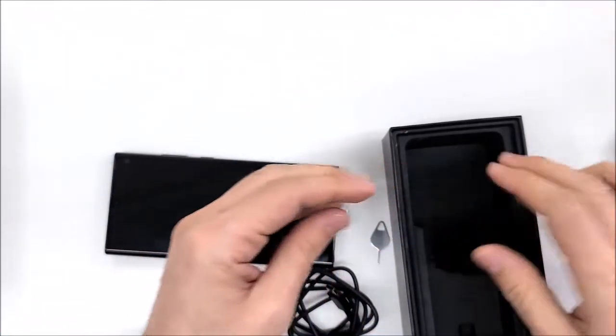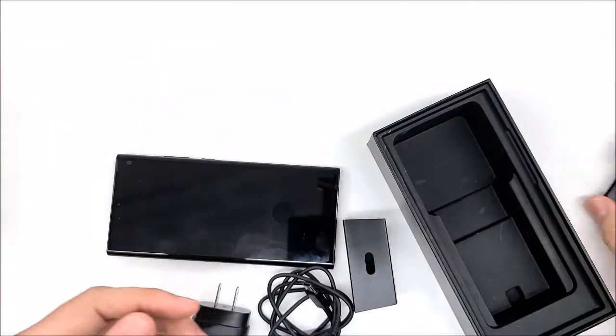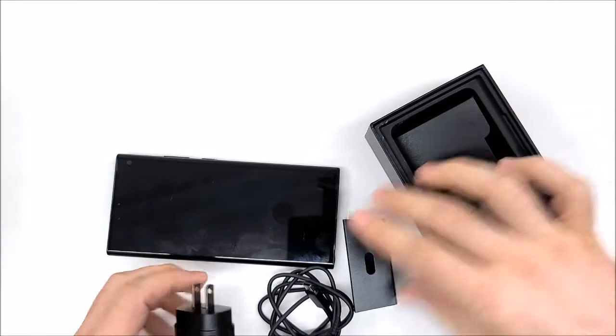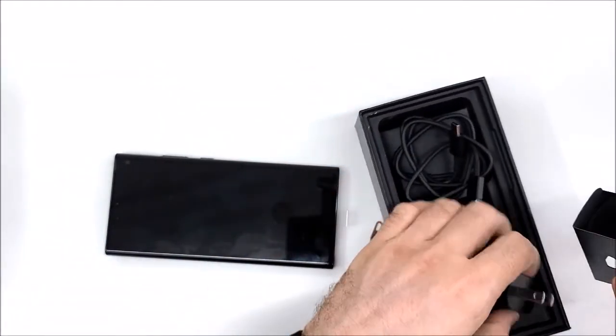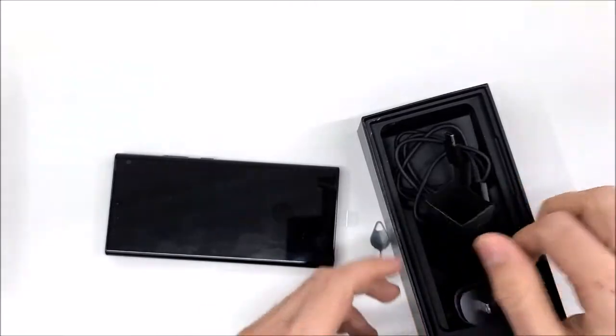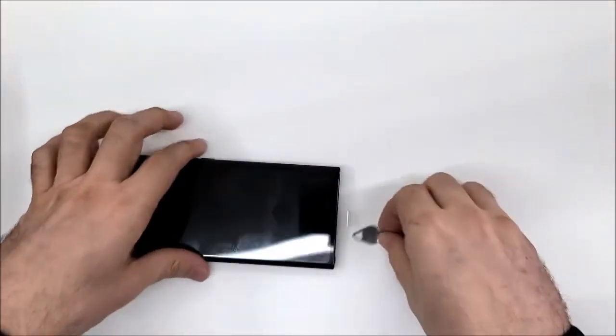Let's see what else is in the box — nothing. So only the cable and the charger. No headphones, no adapter, nothing else.